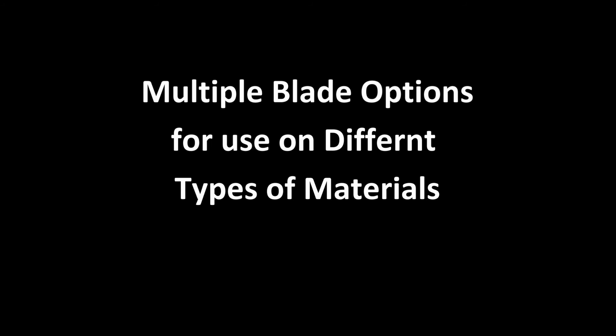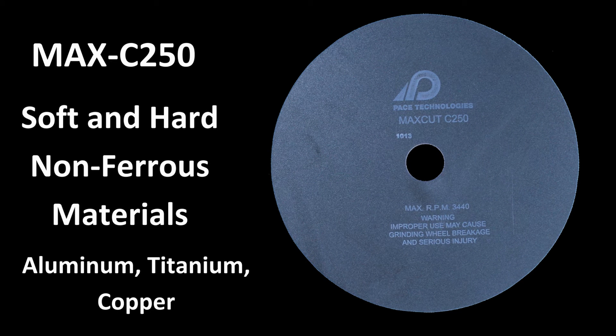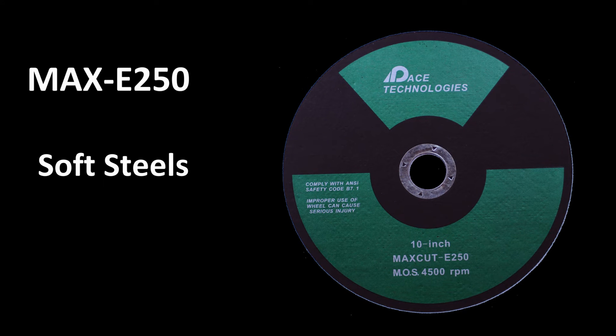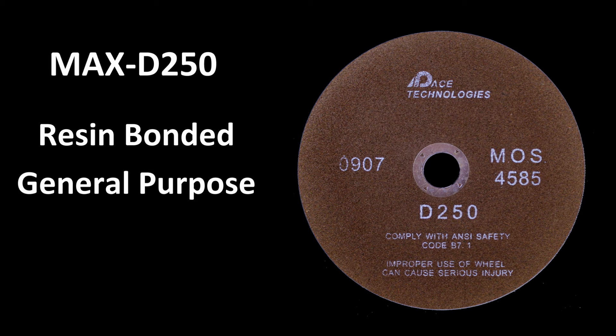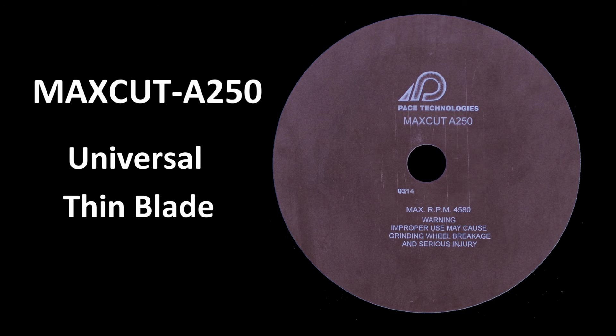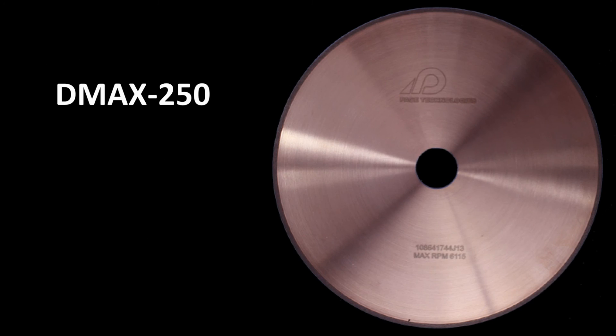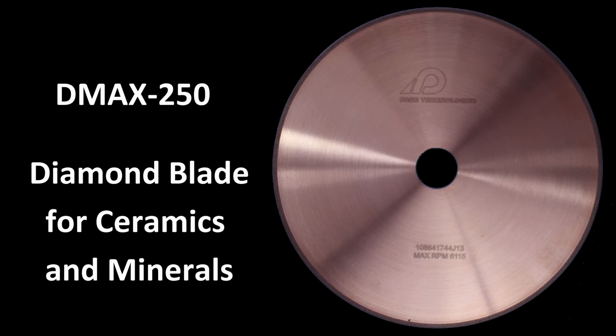For metallographic sectioning, choosing the correct abrasive blade is critical. The MaxC250 abrasive blade is for soft and hard non-ferrous materials such as aluminum, titanium, and copper. The MaxE250 blade is for softer steels and is a resin-bonded, general-purpose abrasive blade. There is also a rubber-bonded blade for hardened steels, in particular steels greater than RC50, and a diamond blade for ceramic and minerals.